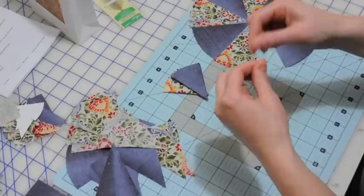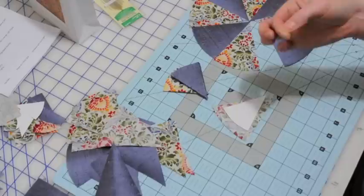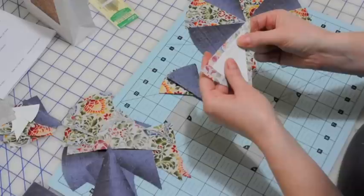Then we'll do the quilter's knot. You're going to crisscross your needle and thread, wind it around several times, hold the needle in place, and then pull the thread through and you get this tiny little knot.